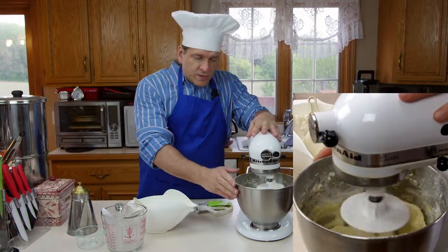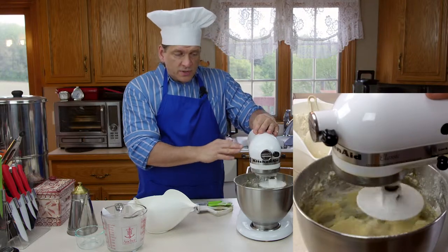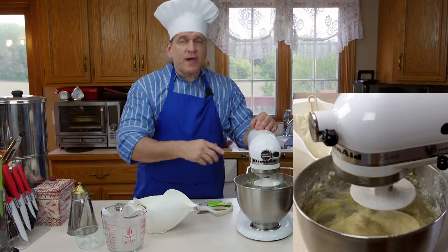Now that we have it mixed to the right consistency, we're going to let the KitchenAid mixer knead it. I'm going to time it and leave it knead for approximately five minutes. We'll be back when it's finished kneading.